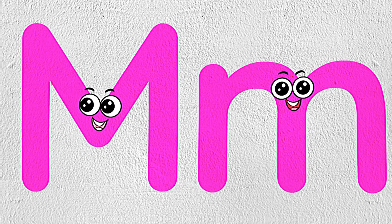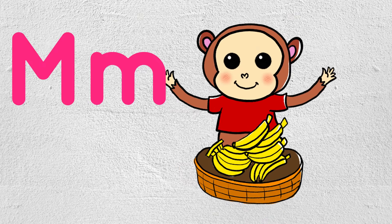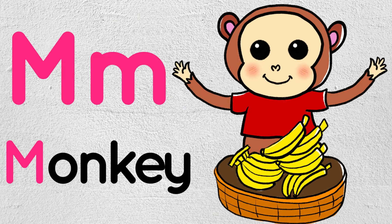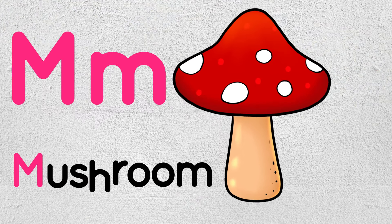Well done, kids! We are learning letter M. M is for Monkey. M is for Monkey.